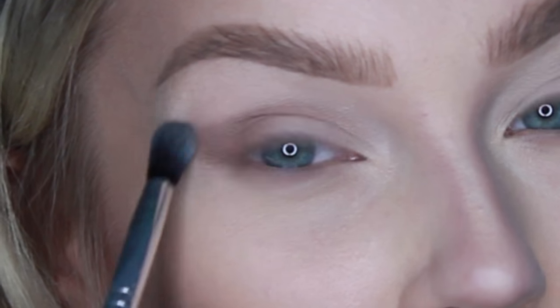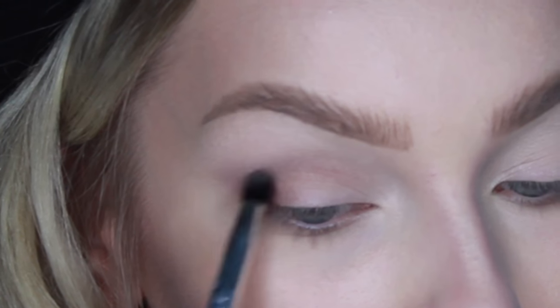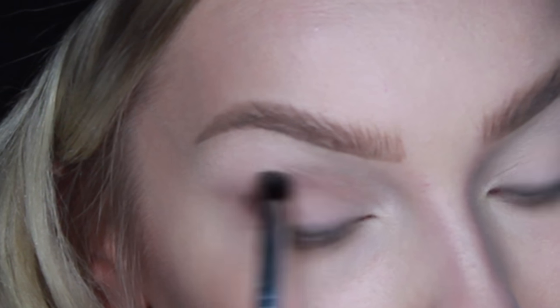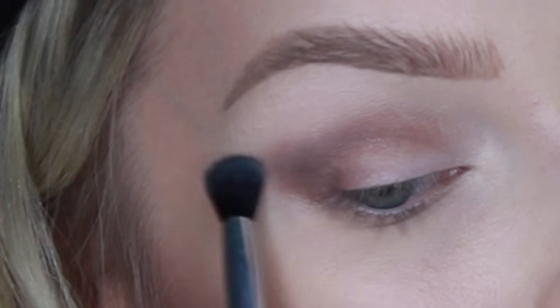I should make that a video. Now with the little brush and Cypress Umber, pop that right in the outer corner and make that just a little bit darker in the crease. And I'm back in with Mr. Fluff.